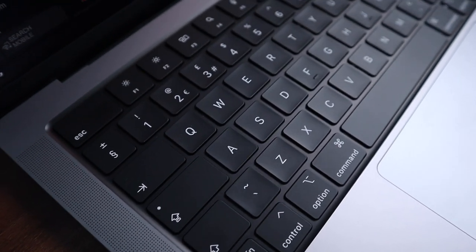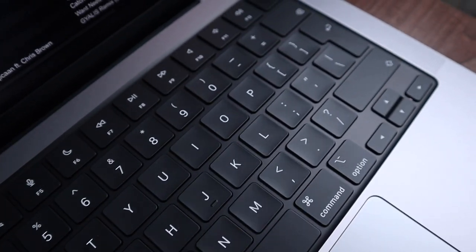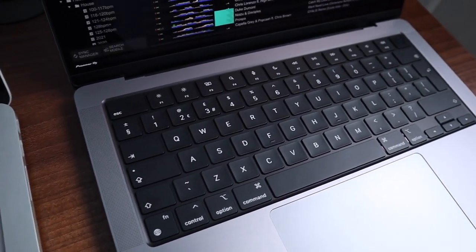I find it very weird that Face ID is missing considering we've had it on iPhones for such a long time. I'm guessing this is something they'll introduce in the future. Moving on to the keyboard — it is just a pleasant experience to use. The keys are great and the keyboard feels nice. There's also a lot of discussion about the removal of the Touch Bar on previous MacBook Pros. However, I've never owned a MacBook Pro with the Touch Bar, so I'm very indifferent to it — I haven't got anything positive or negative to say as I've never really used it.